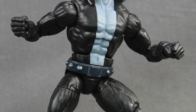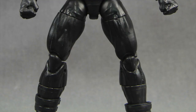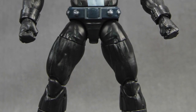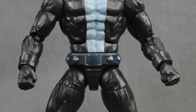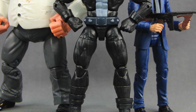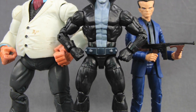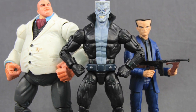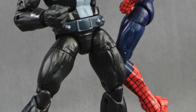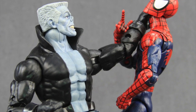This figure along with the rest of the wave has started to hit shelves, and you can also pre-order it at places like Big Bad Toy Store. We'll have a full image gallery up at MarvelousNews.com — there'll be a link in the video description below. As always, leave a comment and let us know what you think. If you're so inclined, please like the video and subscribe to the channel. You can also follow me on Facebook, Twitter, and Instagram — links are in the video description. Until next time, I'll catch you later.